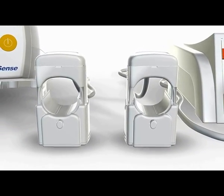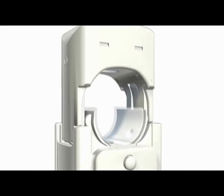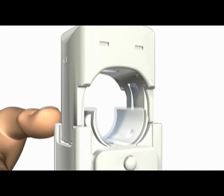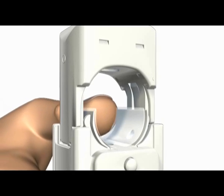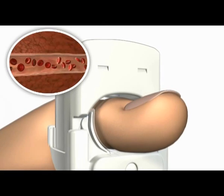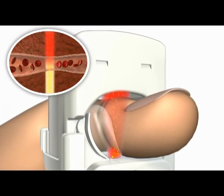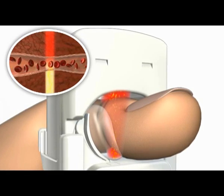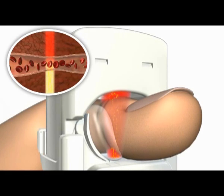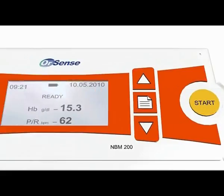The MBM200 and the MBM200MP devices include a reusable ring-shaped cuff and a corresponding monitor. The pressure applied by the cuff temporarily occludes the blood flow in the finger. A highly sensitive optical signal emitted from an array of calibrated light sources accurately measures light absorption and scattering.